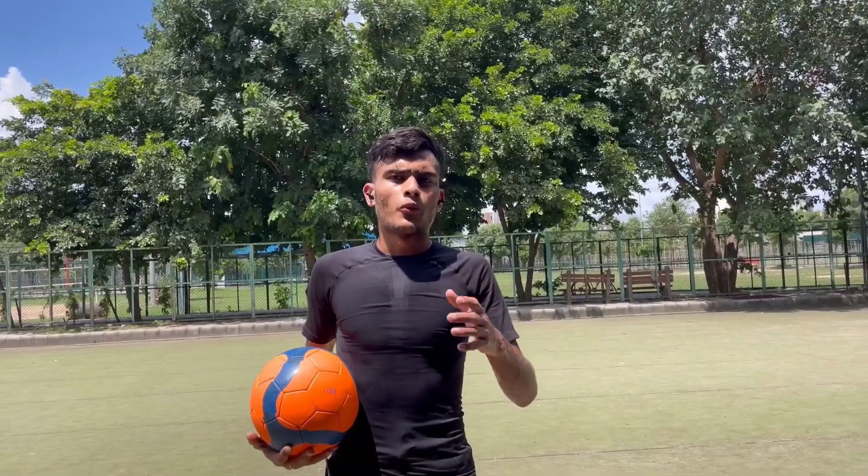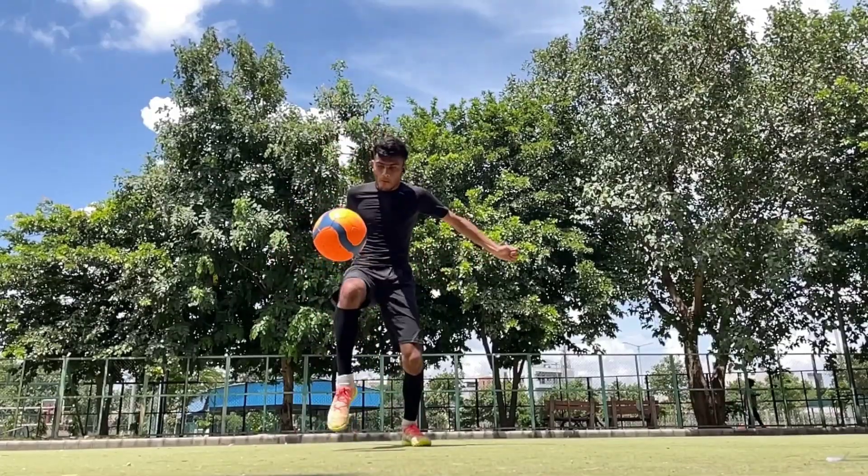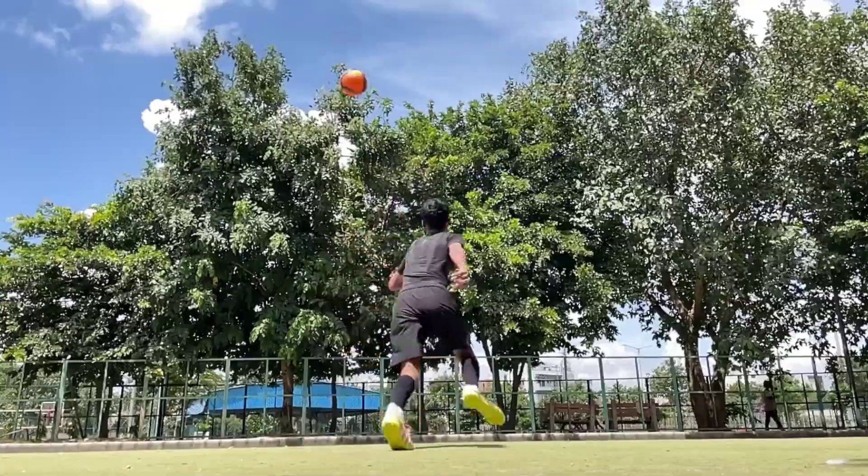After that, you have to toss the ball. You will toss the ball and it will come on the side of the ball.